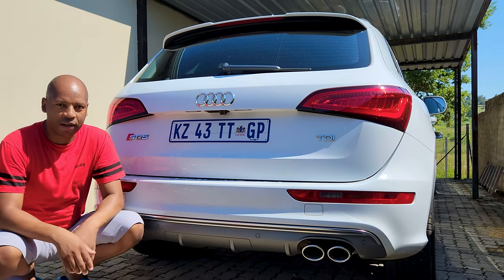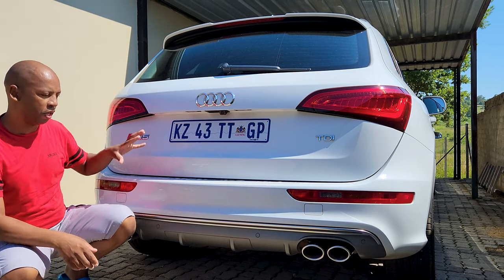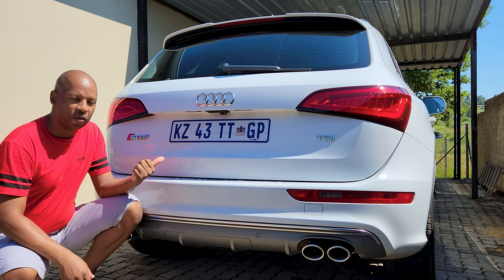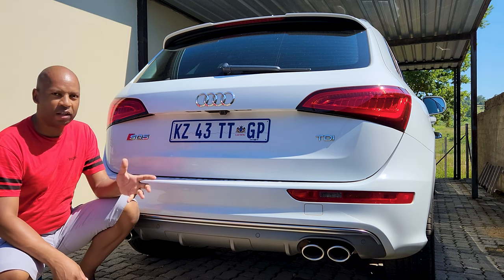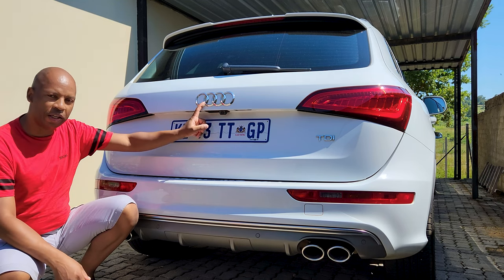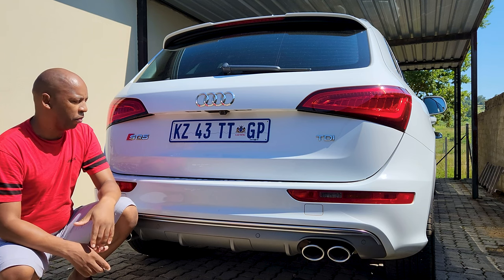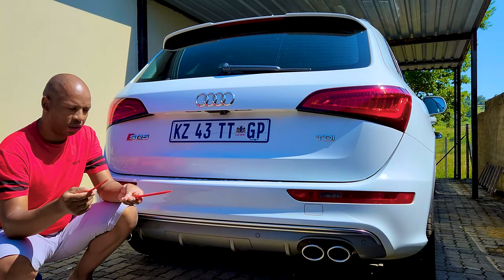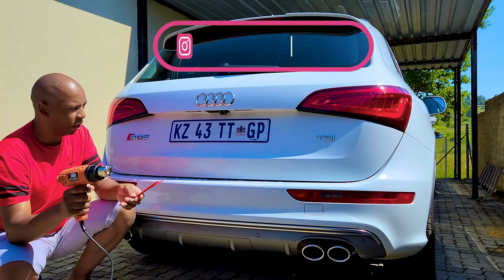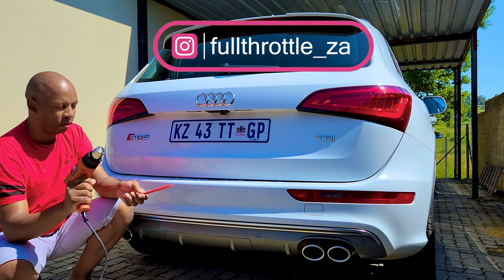Welcome back to the channel. Today we are going to work on the back of this car because chrome badges don't make sense on a white car - sorry Audi, but we're going to change that. We're going to remove these chrome badges and turn them into gloss black. I've got panel removal tools and my heat gun, and I'm going to attempt to remove all three badges.